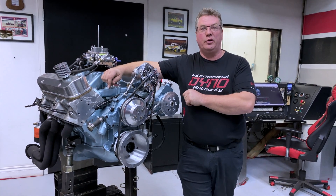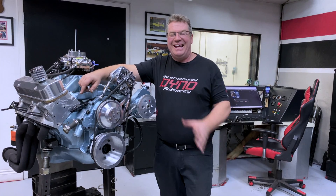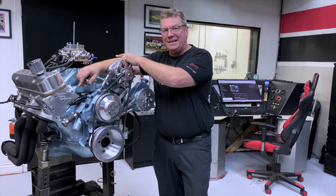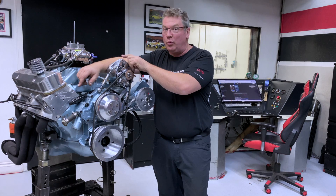This 461 cubic inch beast is going into Jeff's 1974 mint condition Pontiac Le Mans. It has aftermarket cylinder heads on it, it has a ported intake. Somebody took the time to port match the intake to the cylinder heads — it should make really good power.